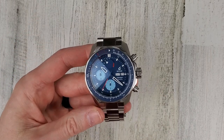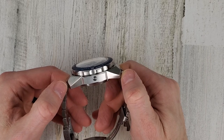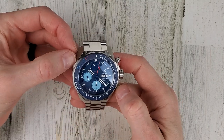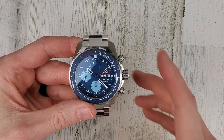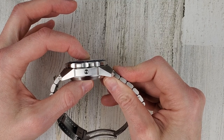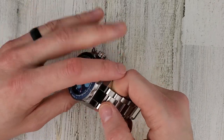Here are the dimensions: lug-to-lug with the male center link of the end link is 59.6mm; lug-to-lug of the case itself is 53.2mm; bezel diameter is 45mm; and the case diameter — not easy to measure with the pushers — is about 46–47mm, so the case is actually larger than the bezel. Thickness is 18.5mm, which I believe is the thickest watch I've ever had in my possession. Lug width is 22mm tapering to 20mm.